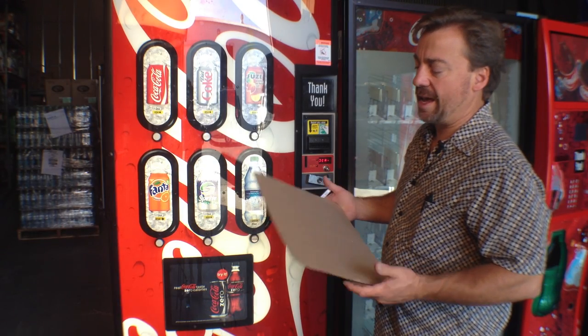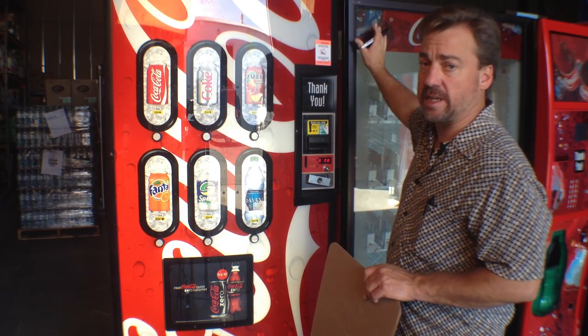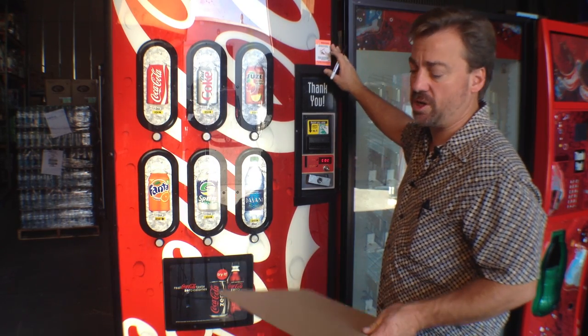To create a menu, it's the same procedure whether it's a beverage machine, a stacker like this, a glass front, a snack machine, or a frozen machine.